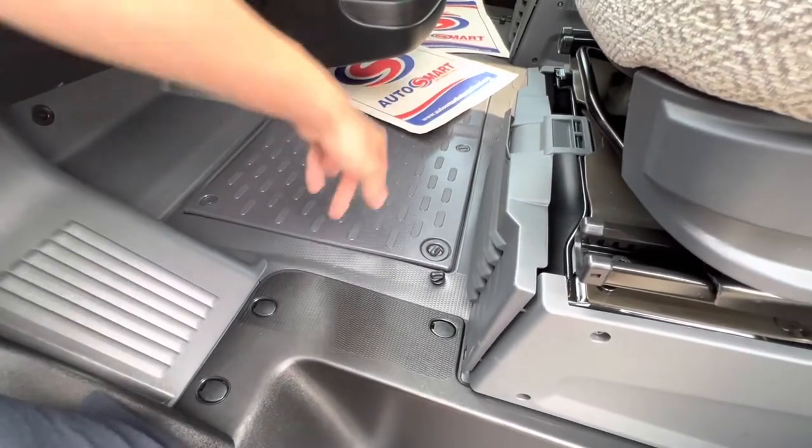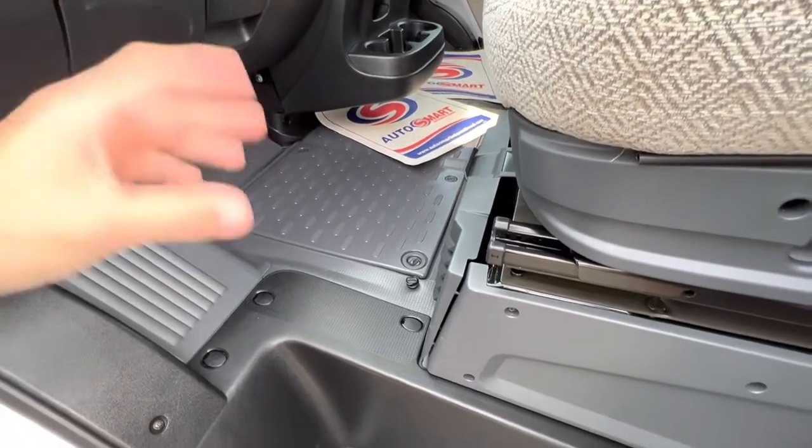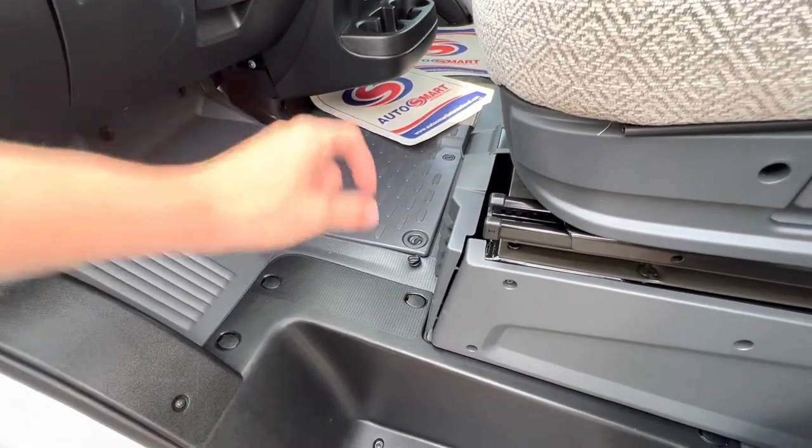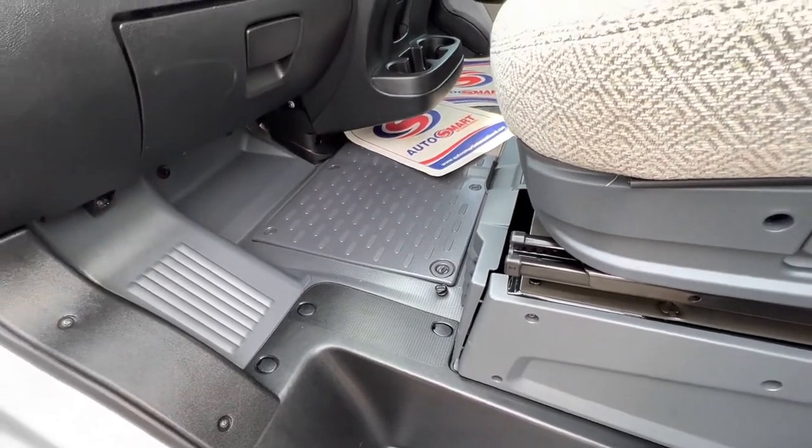Releasing this panel in the floor, you've got your engine battery. In the winter, to avoid a flat battery, you can put a charger on. Or if you ever need to replenish the battery, lift this cover out and you can lift the battery out of the floor.